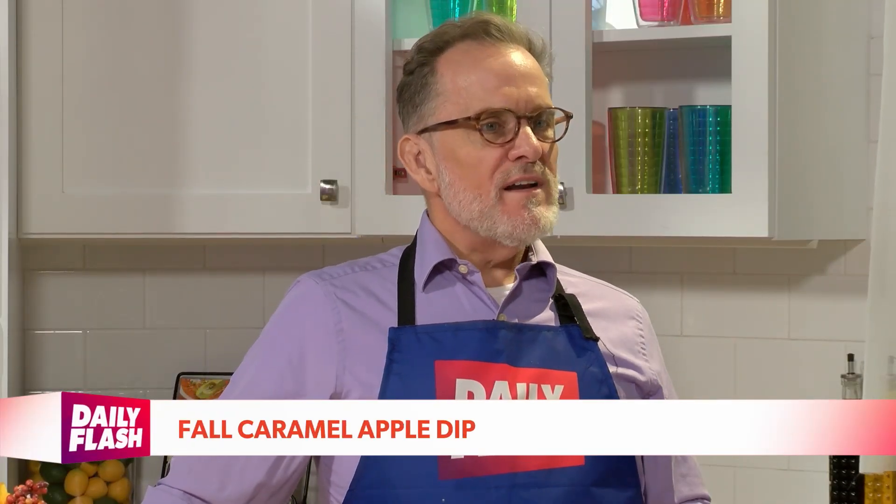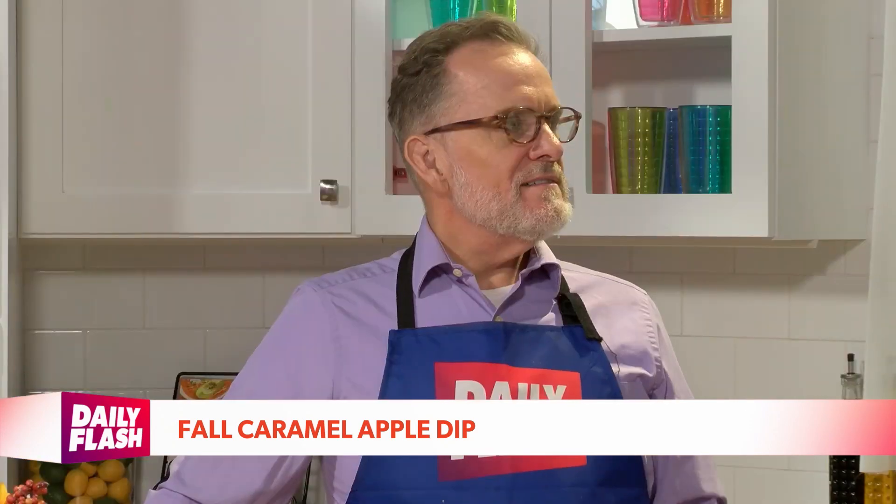Do you say caramel or caramel? I'm glad you said that because I say caramel. I want to say caramel for some reason. I don't know — I feel like I always say words wrong. But I think you can say it either way: caramel, caramel.